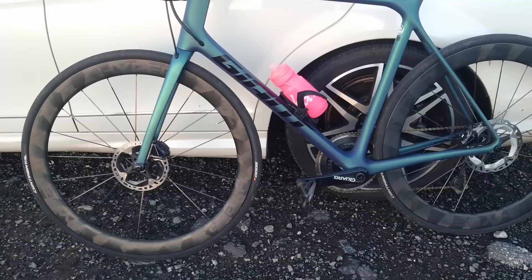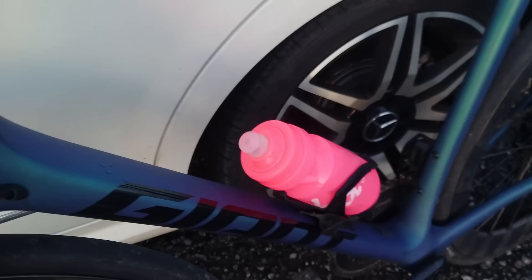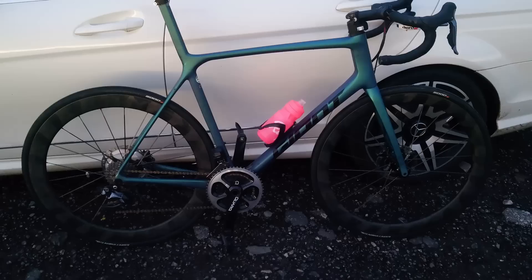That's the first rim brake run done. I've just swapped over the Faveros for the first disc brake run, got the sensor mounted up, and also the pink bottle — giving everything the same setup.